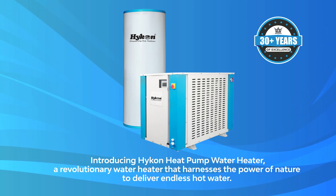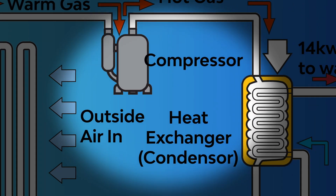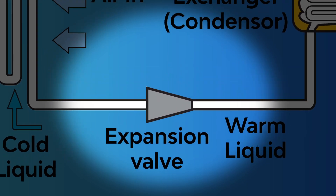But how does it work? Let's dive in. The key components are the evaporator, compressor, heat exchanger, and expansion valve.